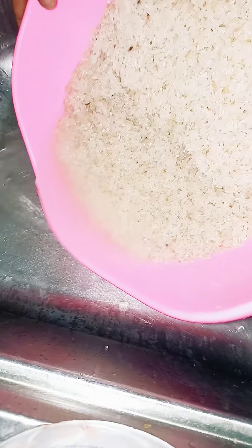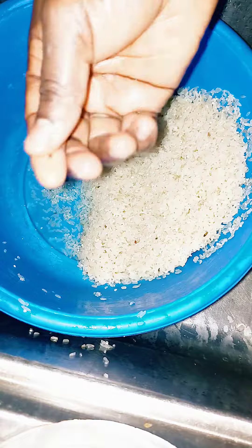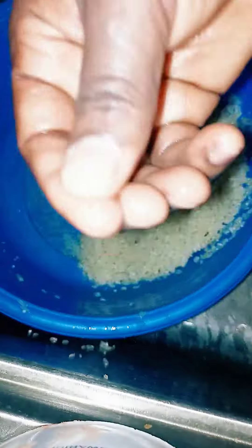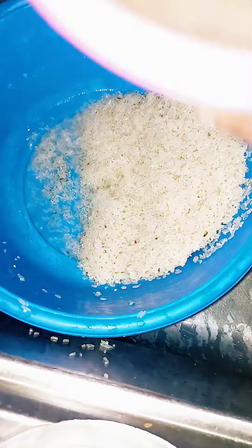Then I'll continue this process with the other bowl. I'll add more water, sieve, turn it in a clockwise or anti-clockwise manner, and sieve off the water until I get to the base of the bowl again. I pick up the stones and pour them away. Some of these are not stones actually — there are some other types of grain — so I'll just pick them and filter them off.